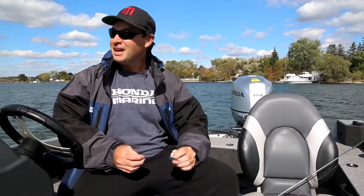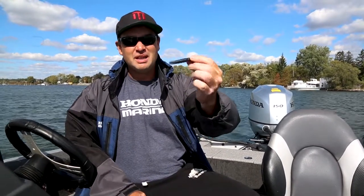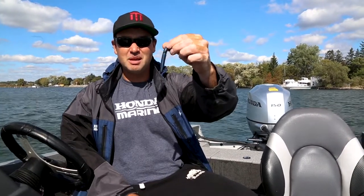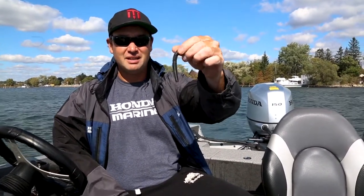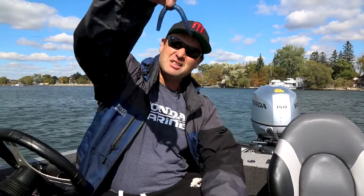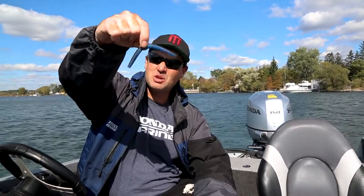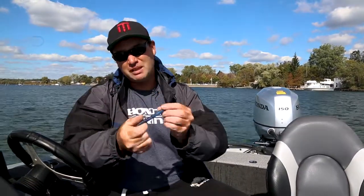Today's such a windy day and a lot of times you want to use a wacky worm, but this thing gets so many bites — sometimes it's the only way to get bites. I rely on this stick style bait; there are so many different versions, but the problem on a windy day is it gets blown away. So how do we fix that problem?